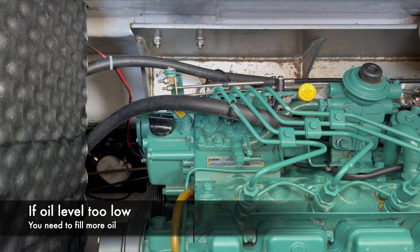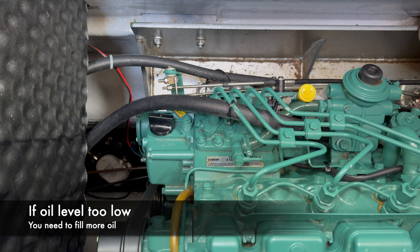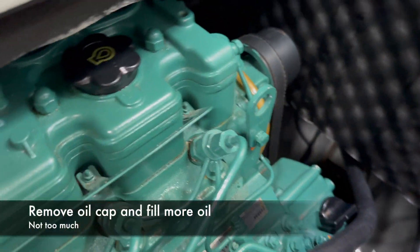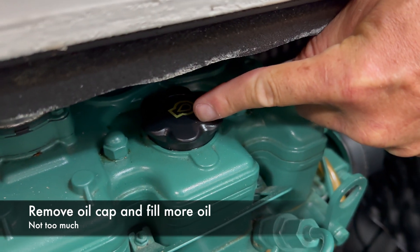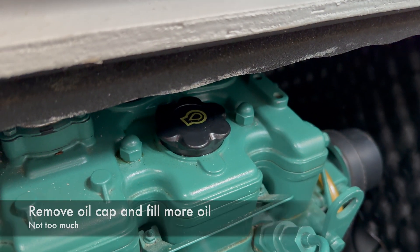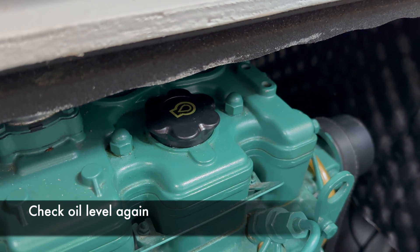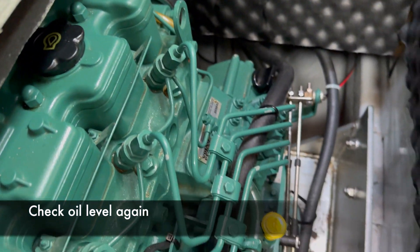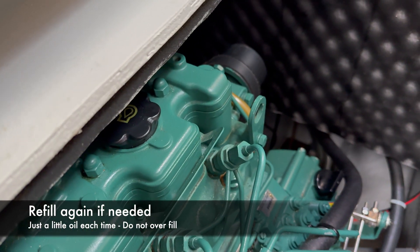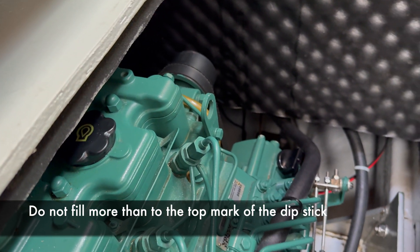In case there is not enough oil in the engine, we would need to open this and fill just a little oil into that hole. Then check the oil level again and refill more if necessary. Do not fill more oil than to the top mark on the dipstick.